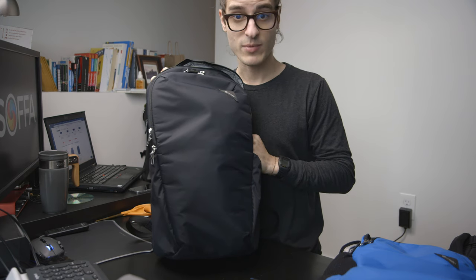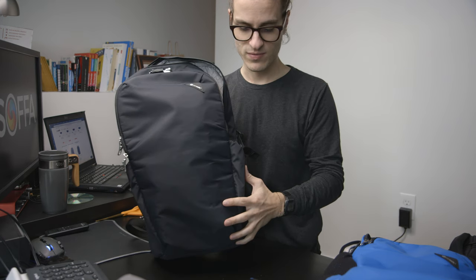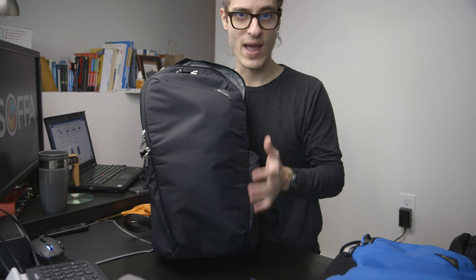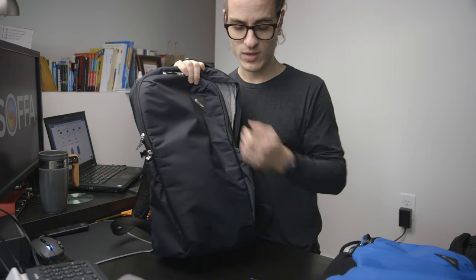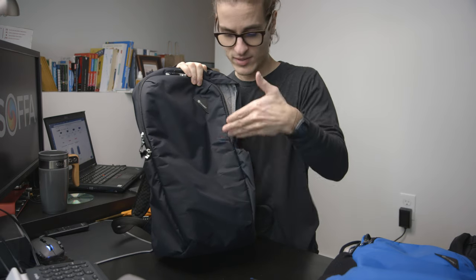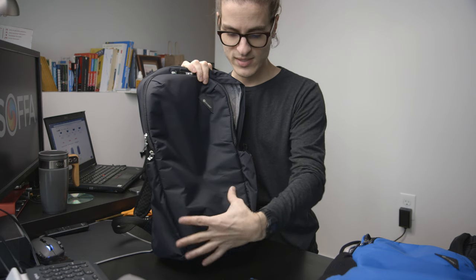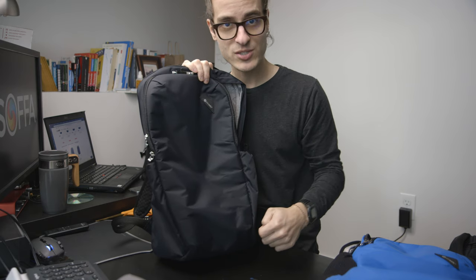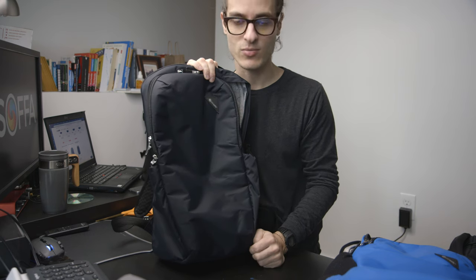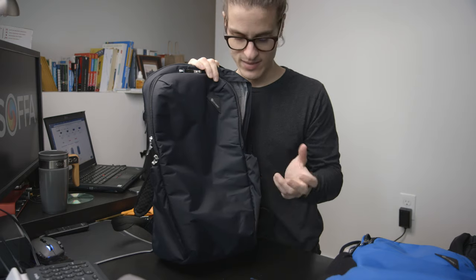The first security feature is one you can't see — it's right underneath the skin of the bag, and it's called the ExoMesh Slash Security System. If someone comes along with a knife and slashes your bag expecting to get inside, they can't. There is a stainless steel mesh integrated into the bag, so when they slash, they hit the mesh and can't get through. It'll cut the outside of the bag, but they won't be able to get inside.